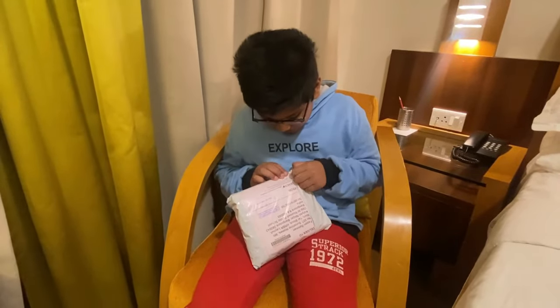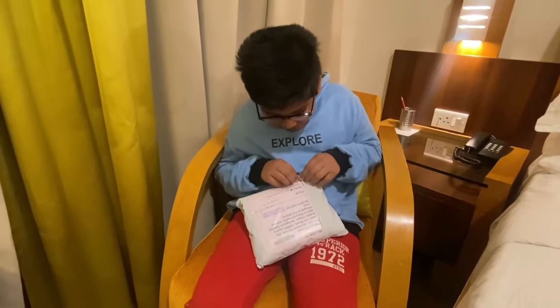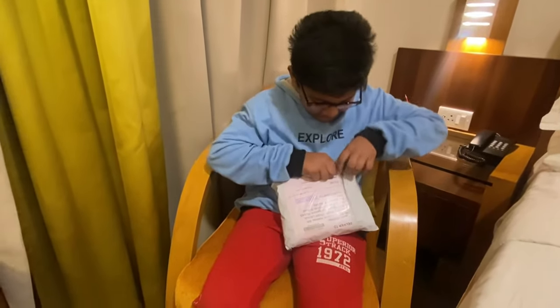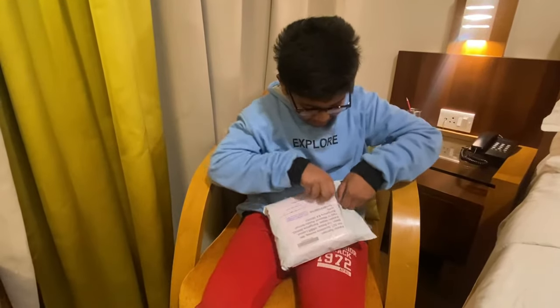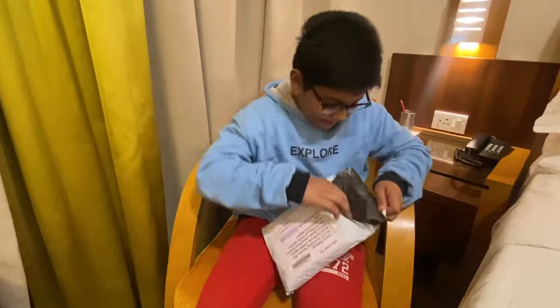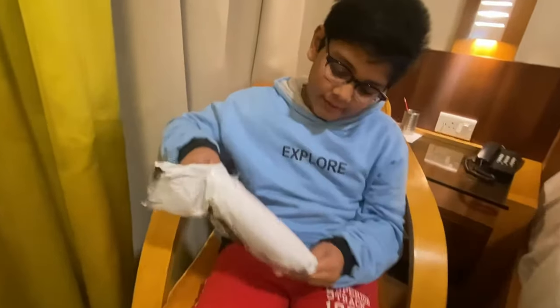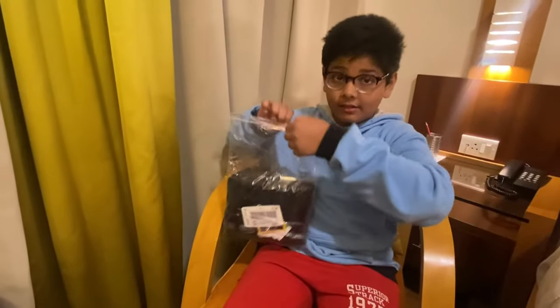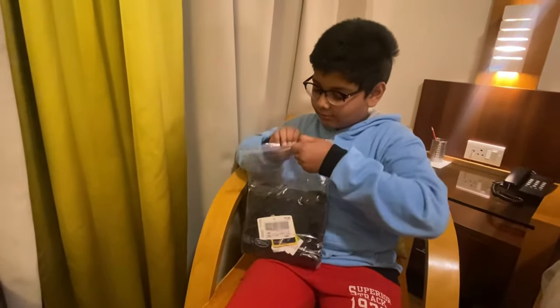Can you tear that open? I don't have scissors on me right now, so you gotta use both your hands. Okay, the moment of truth — it comes with a zip-lock bag, so go ahead and open it.